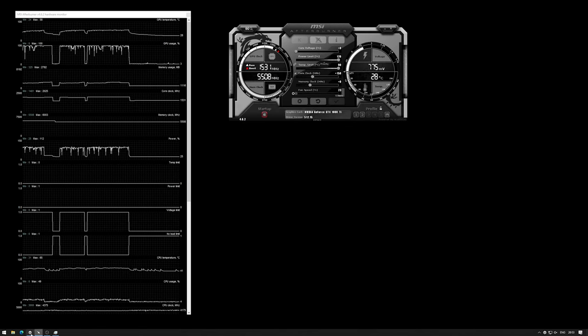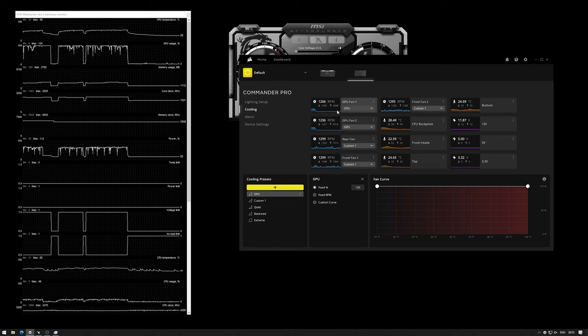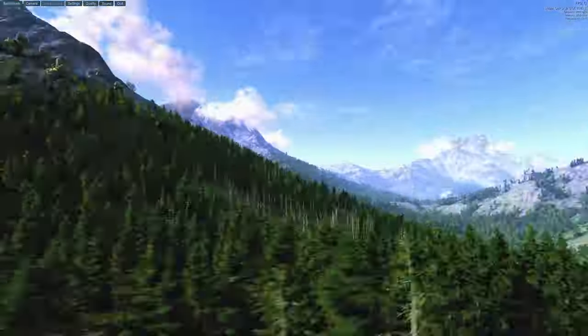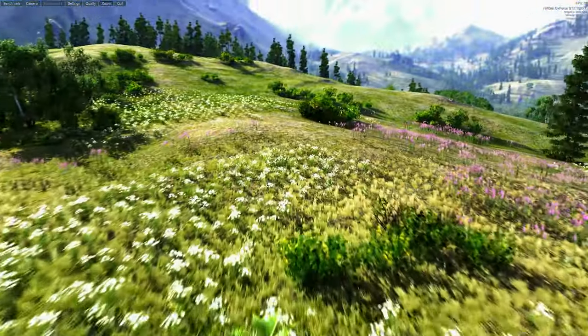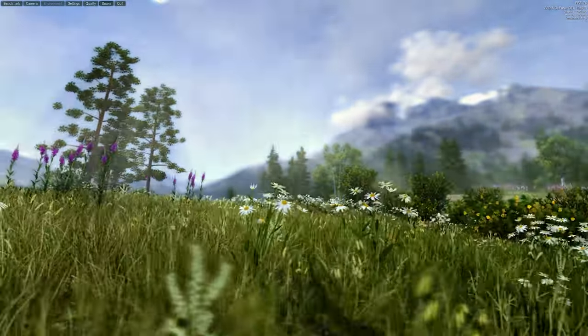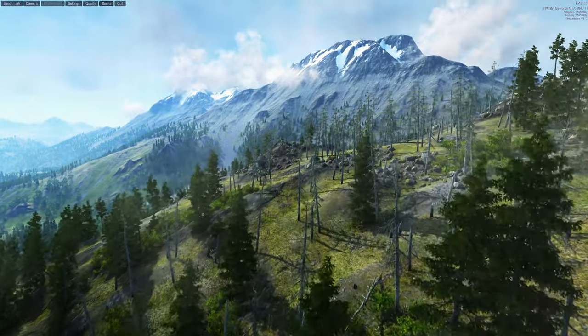I also want to do a test with the fans at full speed, which gets them up to about 2000 RPM or just over. After running this for a few minutes with fans at full speed, the temperatures are better — who would have thought that. When the frame rate is high it goes to 54 degrees Celsius, but mostly it sits at 53 degrees.